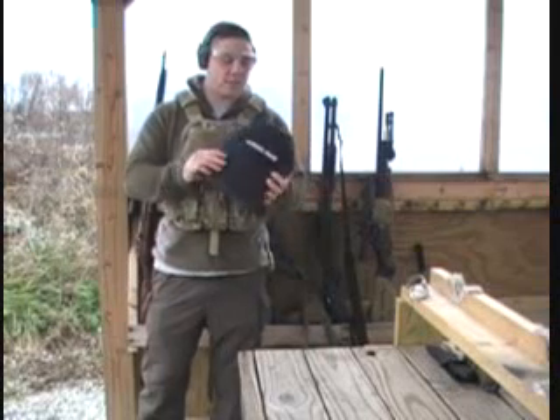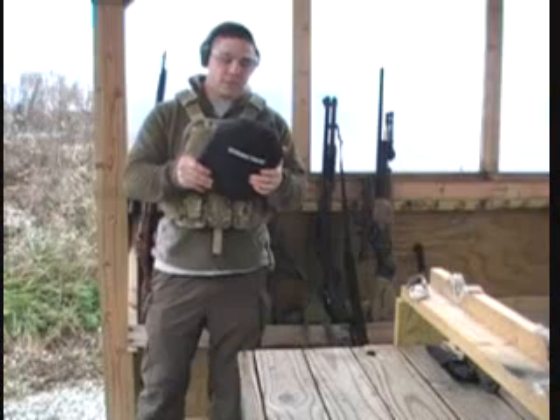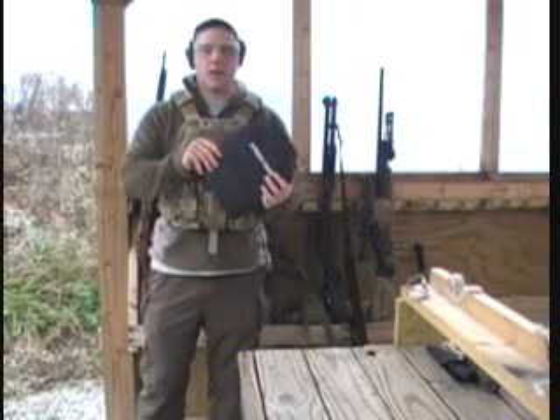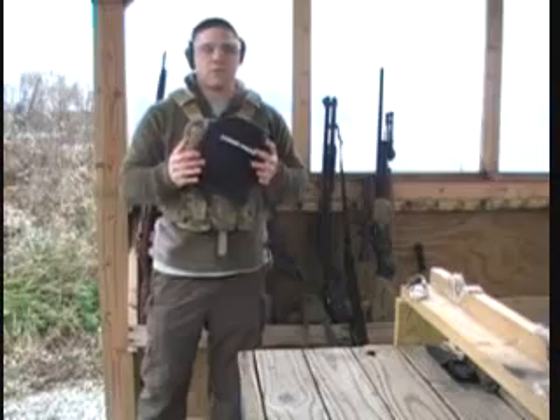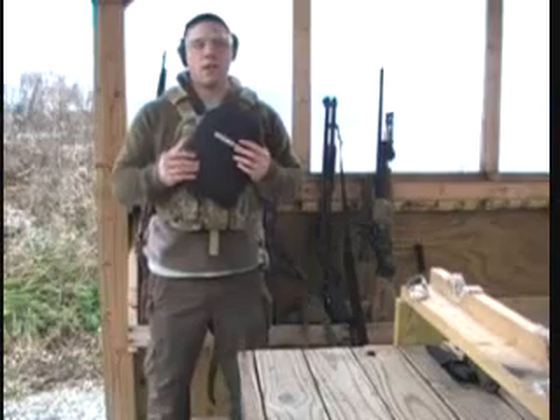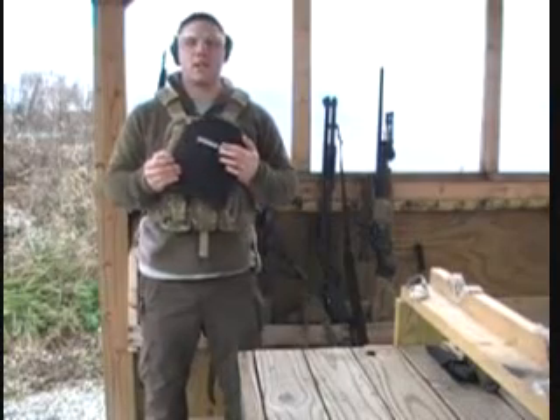Hey guys, I'm out here today. I bought some rifle plates online and I wanted to test them out. They're supposed to be level 3 plus, which is supposed to be standalone, which means you don't use them in conjunction with any soft armor, and also they're supposed to be multi-hit capable.